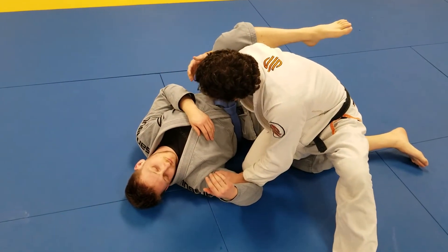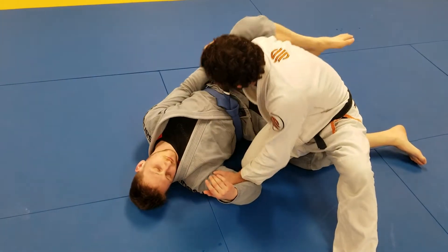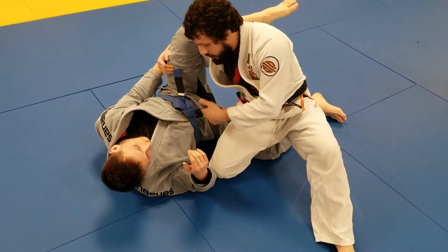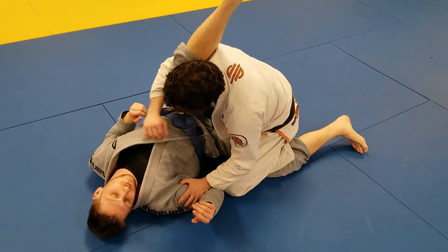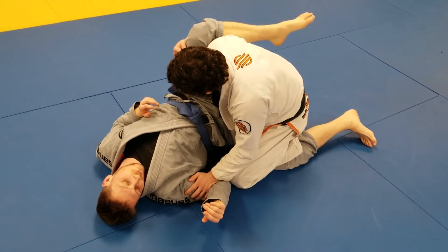If I hold on to this though, he just grabs my sleeve, pushes his arm down — it's going to off-balance me, might sweep me. At the very least, it's going to knock me backwards and I'll go back into his guard, and everything I've done is pretty much for nothing. So once I'm here and I start to lose this, I'm going to let go.